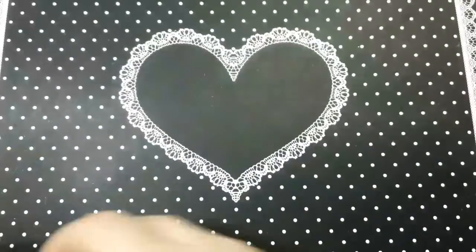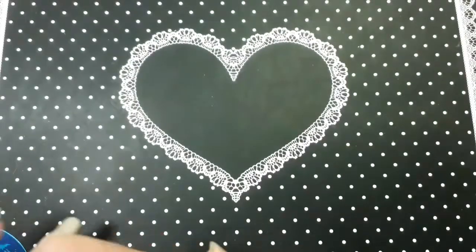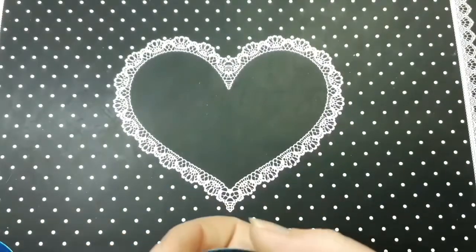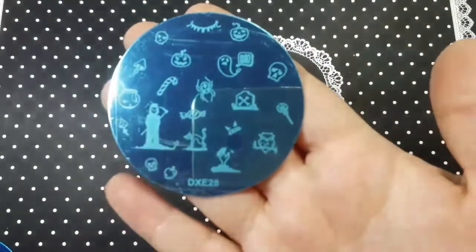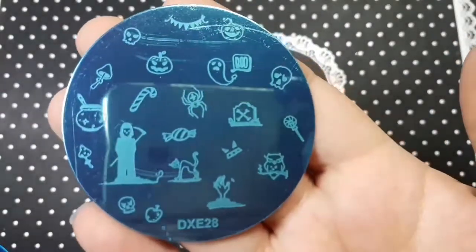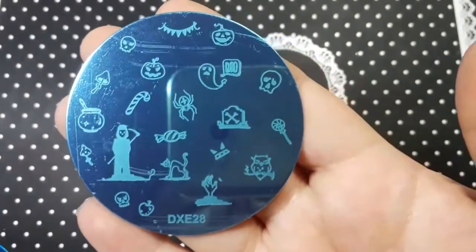From the Saverland store on AliExpress, I ordered some gel polishes and they had a couple of stamping plates so I ordered this one — it's DXE28, a cute little Halloween one. I liked the Grim Reaper on it.